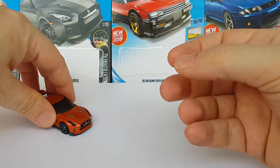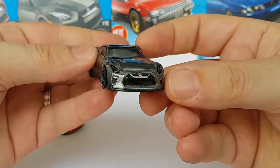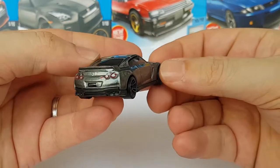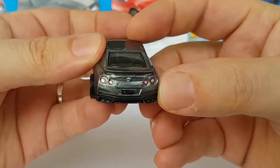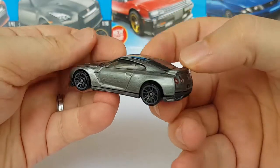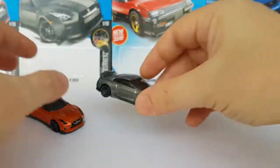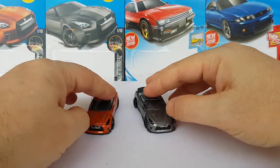After that, they released a grey version, and it looks just as good. The tampos here, as you can see, are a little bit misaligned — veering a little bit to the left. Everything else is cool. So great model, great new model for Hot Wheels. Good job, Hot Wheels designers.